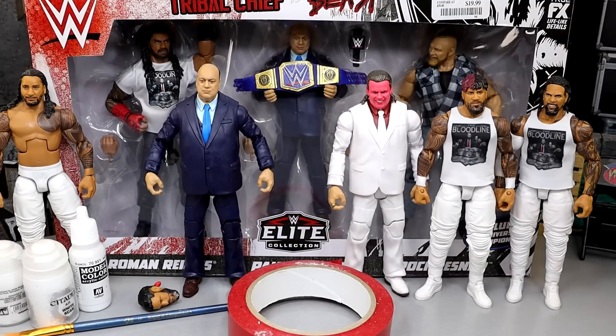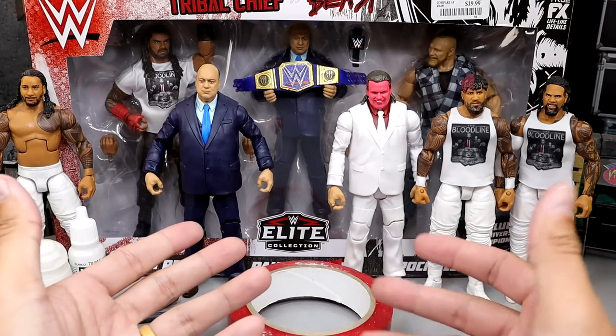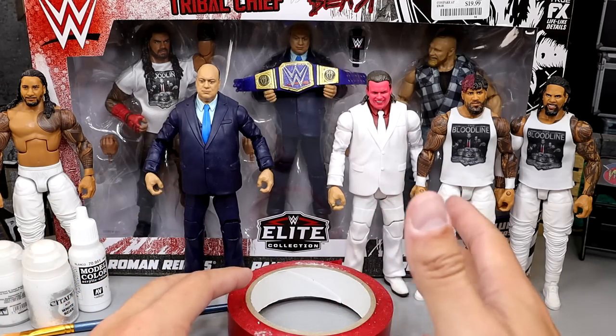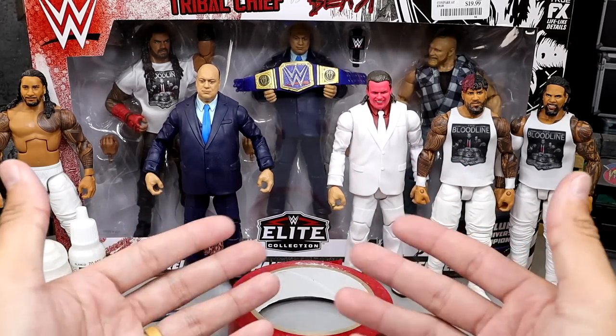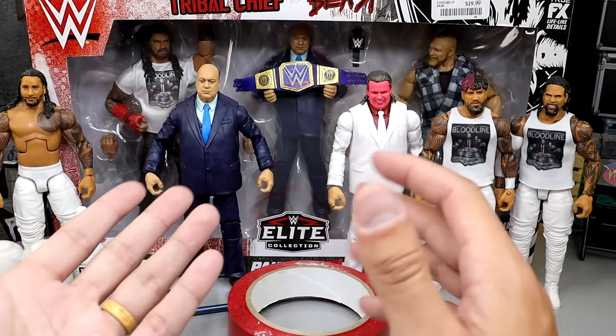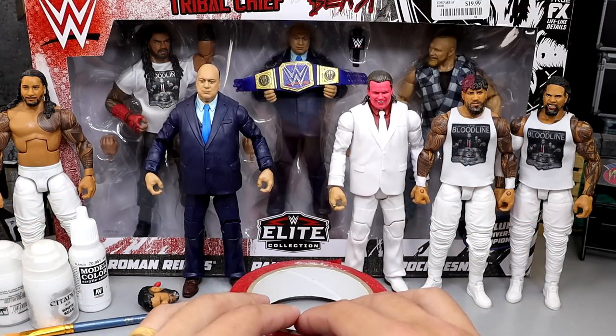What is it everybody? Welcome back to another My Am Toys video. Today we are back with a random custom action figure, surgery style tutorial, whatever the hell you want to say. Today we're going to be upgrading the entire Bloodline. I say entire Bloodline — Solo Sikoa isn't involved, and I know the turmoil. I know they're not all together. However, I'm going to make some fantasy style attires here for the entire Bloodline today.